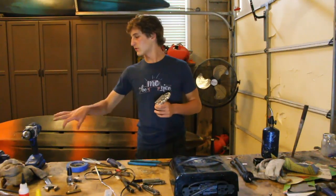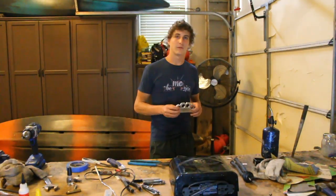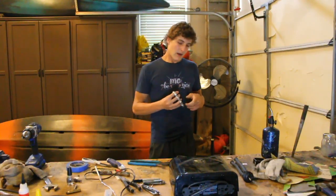All you need is a battery charger, some vinegar, and cotton swabs and you can get a very professional look. I'll show you how to do it here in a second and I hope you enjoy.